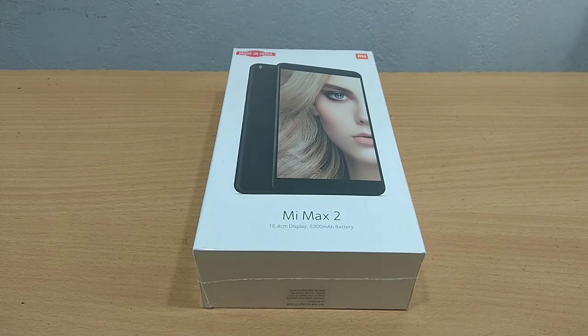Welcome to this episode. Hello everyone. Welcome to the Mi Max 2. I have a super phone called Mi Max 2.